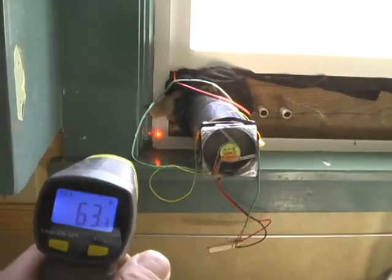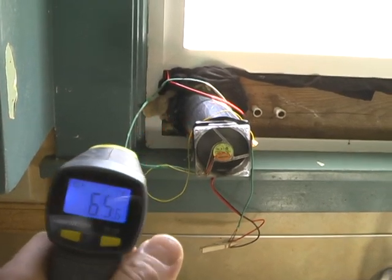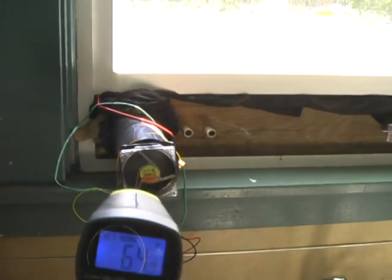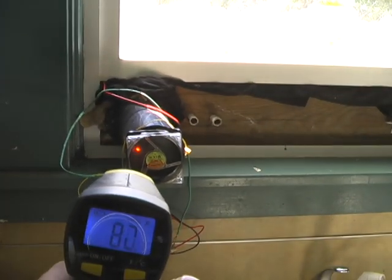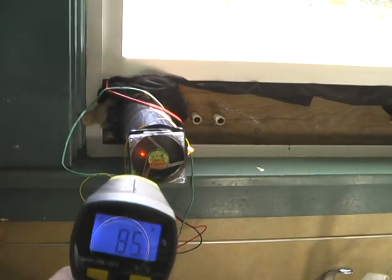We're going to get a temperature reading next to the exhaust of the solar furnace. It's 64 degrees nearby, and then the exhaust is reading about 85 to 86 degrees.